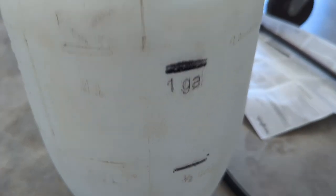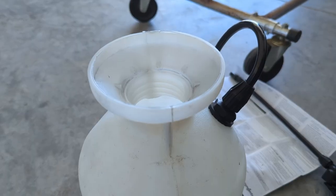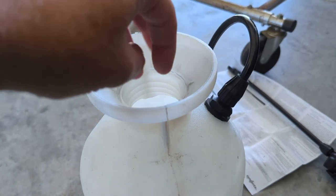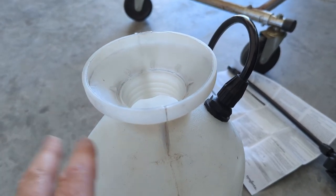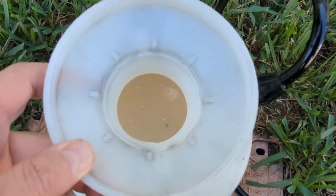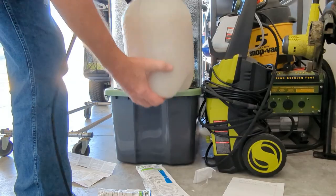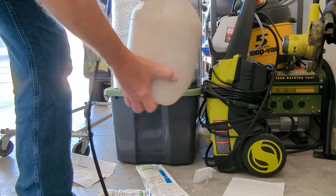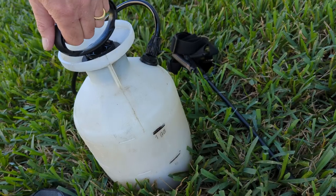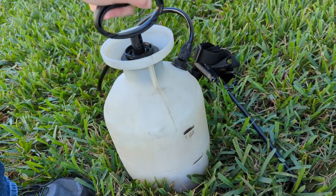I already have about a half a gallon of water in here, so we're just going to drop that in there. You can use your gloves if you want — I normally don't because I'm not going to be splashing around in it. Just fill this with water, we're going to go up to about a gallon. You can see some stuff floating in there; the bag dissolves pretty quickly. Now let's give that a good shake, a nice twirl, mix all that stuff in there. Then get about 20 pumps — that'll normally do it.